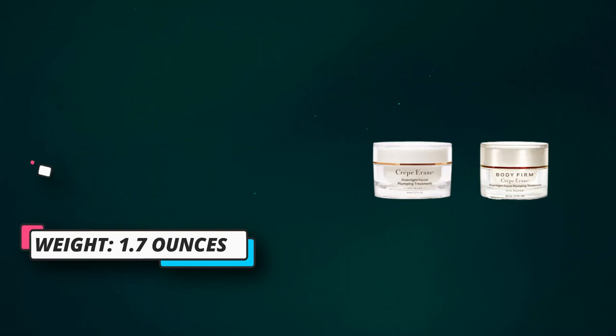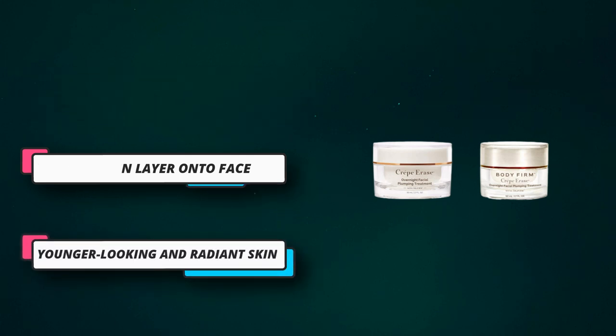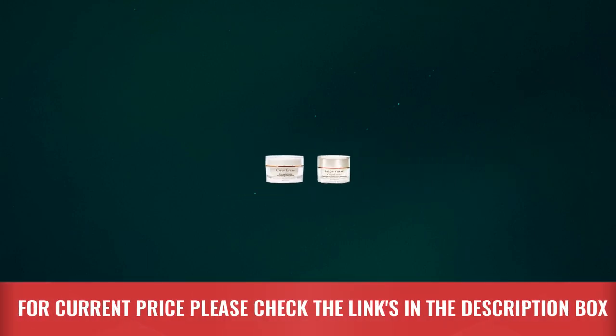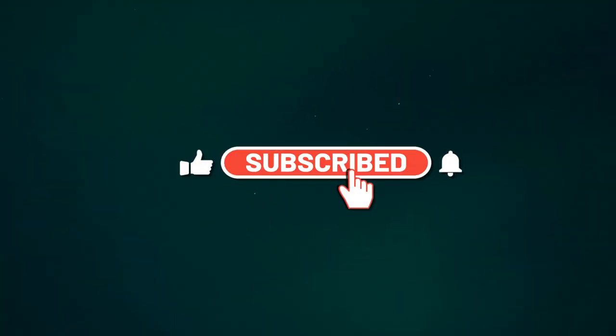Sleep your way to better-looking skin. Our overnight facial plumping treatment contains TruFirm Complex to help visibly smooth fine lines and wrinkles — a deeply hydrating facial treatment that visibly plumps and smooths as you sleep, and helps reduce the appearance of fine lines and wrinkles. For current price, please check the links in the description box. Please subscribe to our channel.